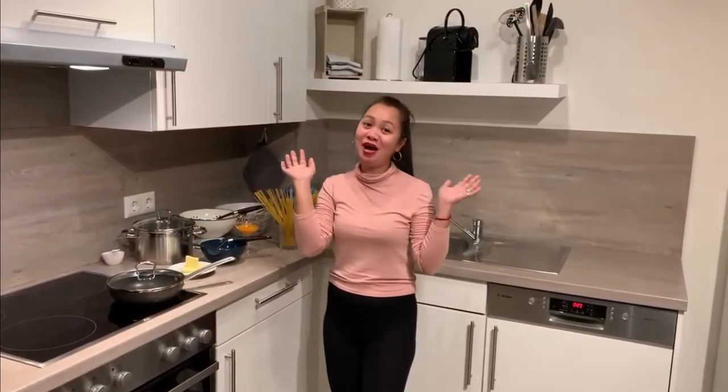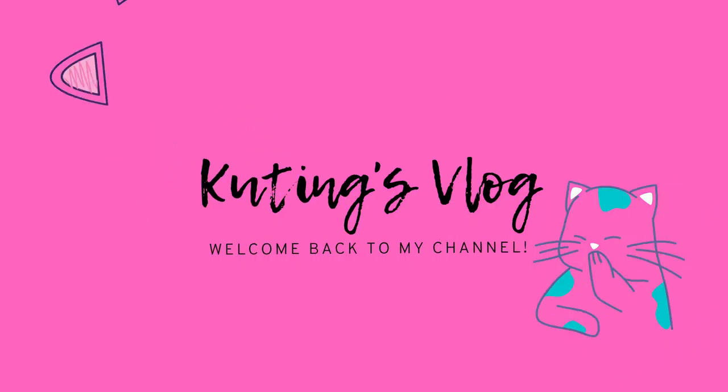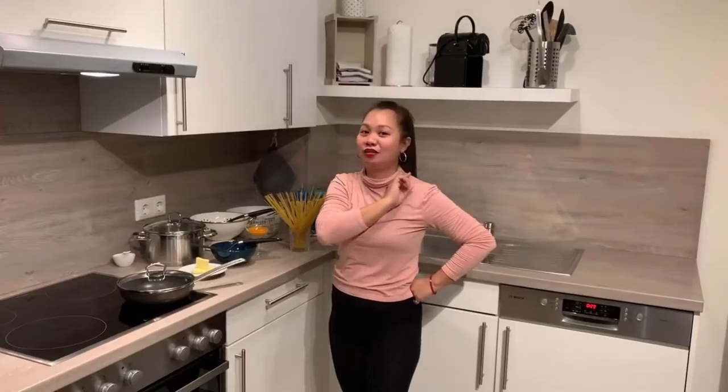Hello guys! Welcome to my channel! Another video for you. Hope you enjoy it. Don't forget to like, subscribe, and share. Thank you.